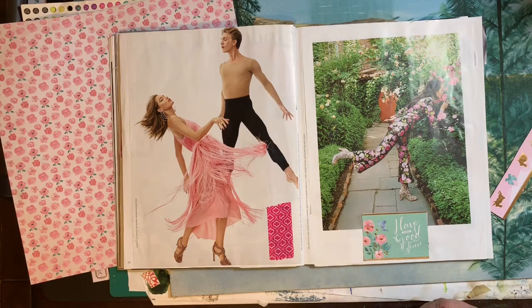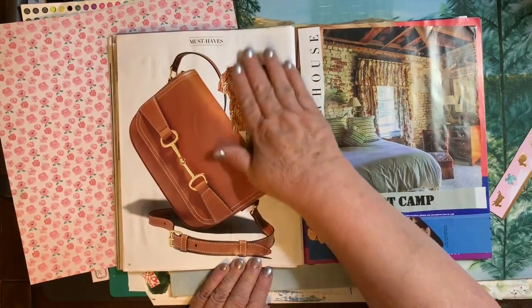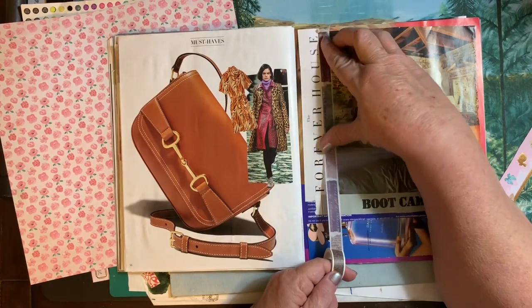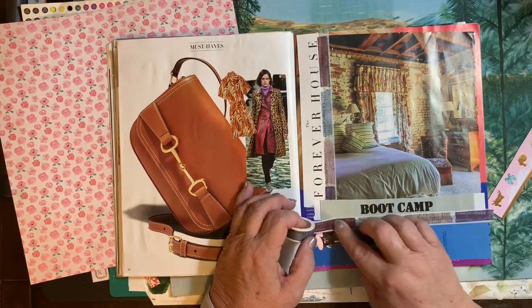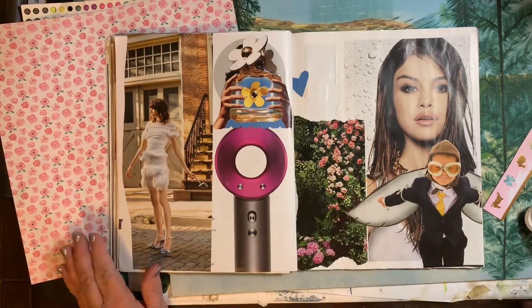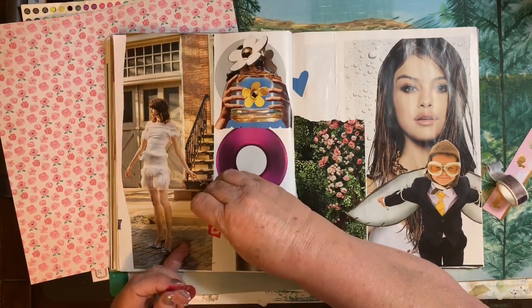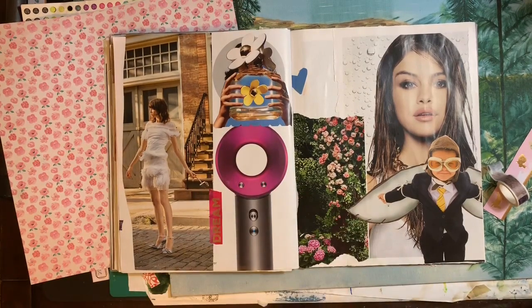And it just seemed a shame to cut them up. I'm not sure what I'm going to do with these pages — if I'm going to leave them as is, because I'm just liking it as it is. Some of these have some more collage work than others, and some of them are just full pages that I just pasted in — just to soothe myself, just for peace and quiet. And it was a good thing for me. Gluing just makes me feel happier.